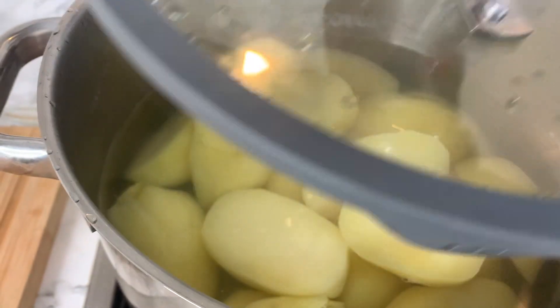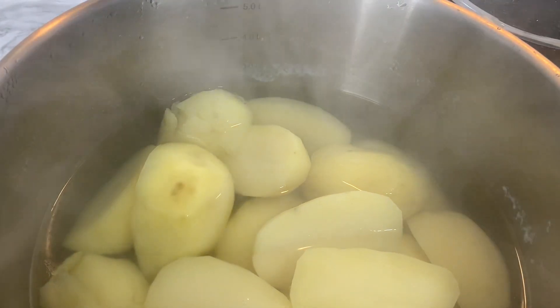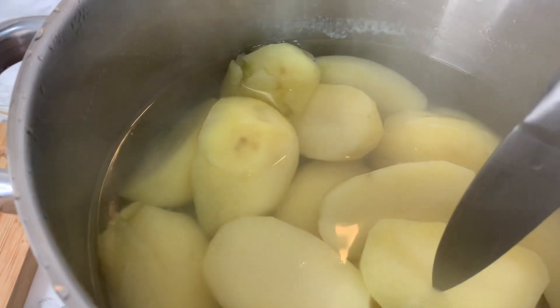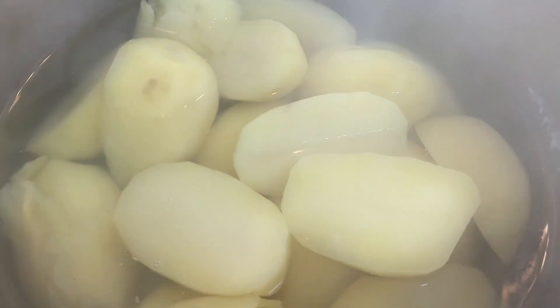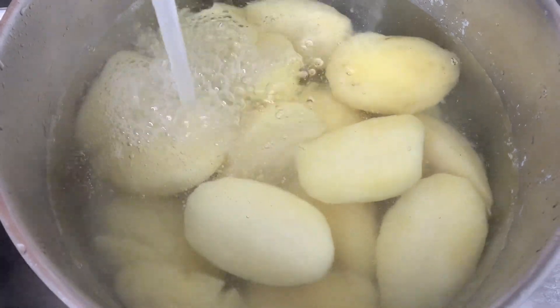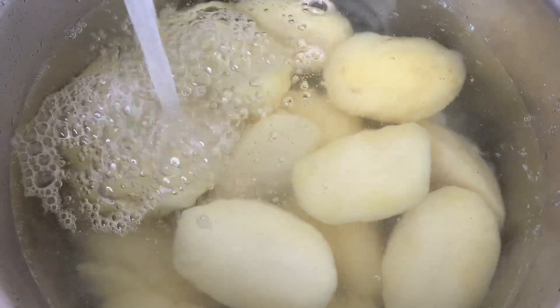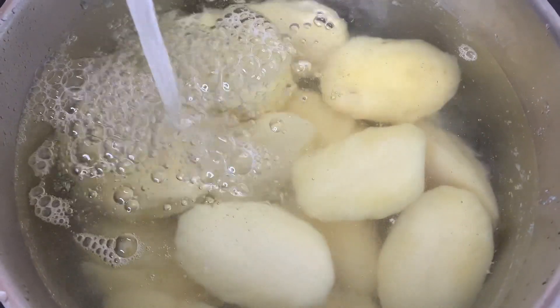Once your potatoes are done boiling, you should be able to poke them with a sharp knife and they'll hold on ever so slightly, letting you know they're cooked. Then wash away that starchy water before you season them and place them on a baking tray.